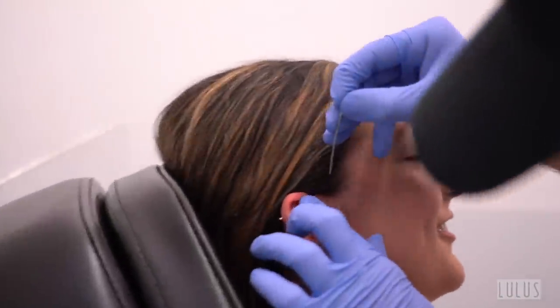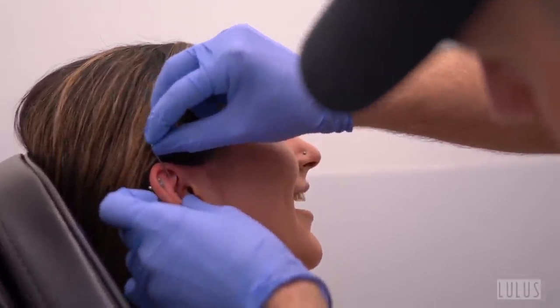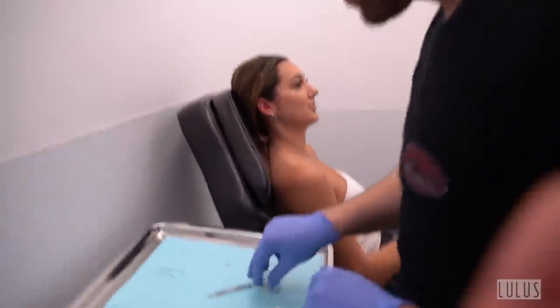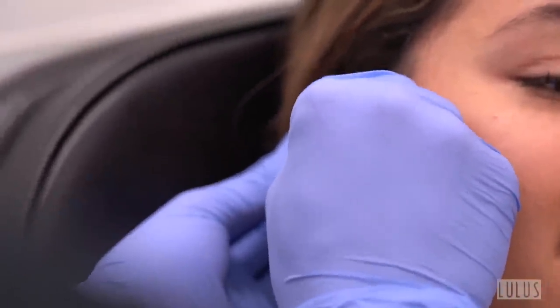The piercer checks if the new jewelry will fit first, then successfully inserts it. The client reacts positively — it worked and it's in. The piercer explains it's a lot of pressure because you're going from a very tiny hole and stretching the size of it, but at least it doesn't look off anymore.